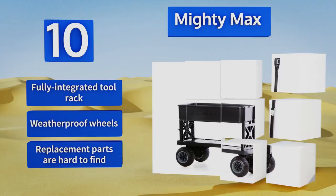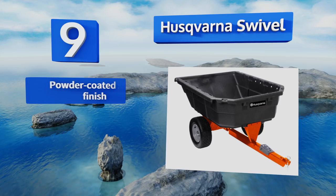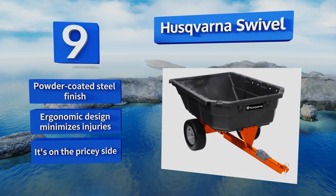At number nine, make fast and easy work of your landscaping job using the Huskvana Swivel. Its sloped end and structural foam bed allow for smooth unloading, while the step-on pedal leverages a 100-degree rotating range for an efficient dumping action. It comes with a powder-coated steel finish in an ergonomic design that minimizes injuries, but it is on the pricey side.